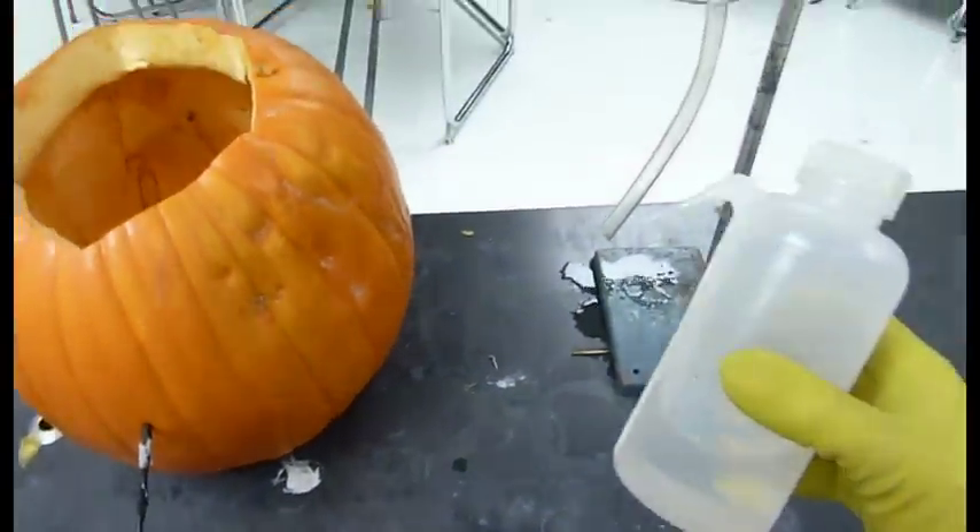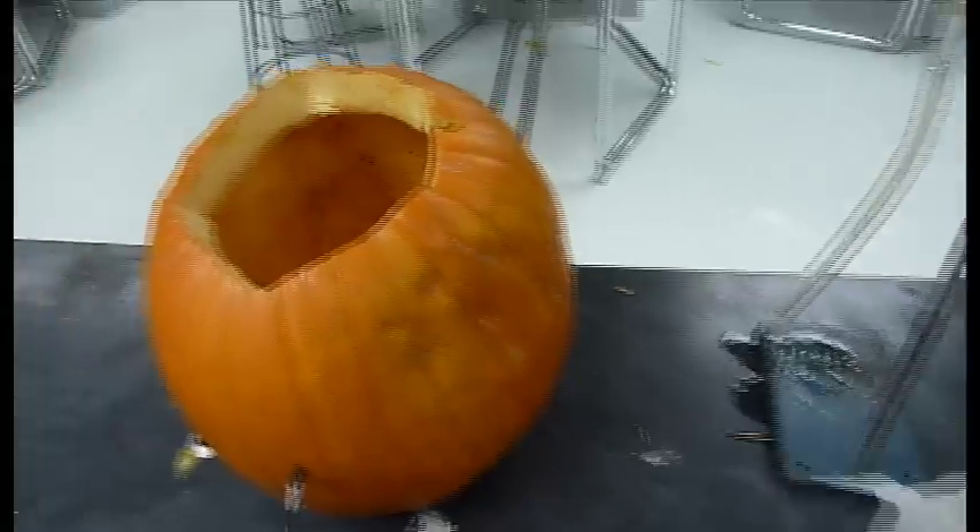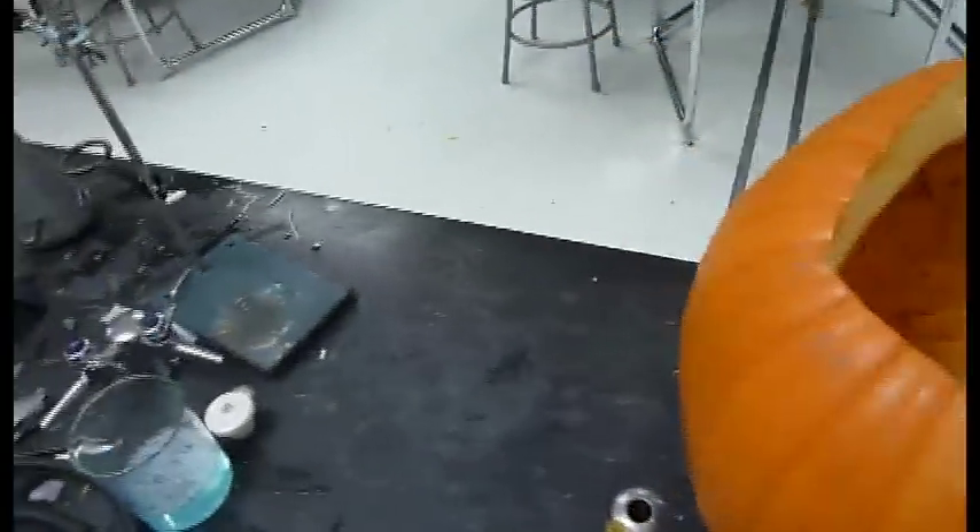And in that little plastic cup there, I have some calcium carbide. Now when I mix the calcium carbide with a little bit of water, it will produce acetylene gas. Plus the spark, you can imagine where it goes from there.